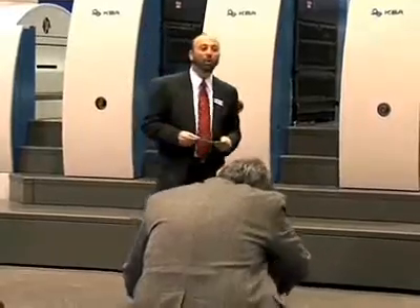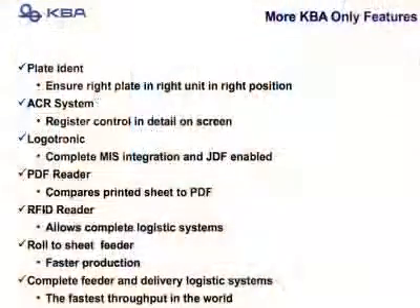Our press also has Logotronic Professional, our MIS system, and something new here at Print09: the availability of a PDF reader that compares the printed sheet to a PDF. It also has an RFID reader option that tells you what skid is in the press, what job, what paper, and where the skid is throughout your whole plant.